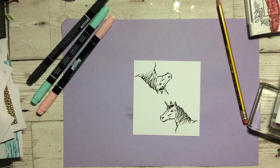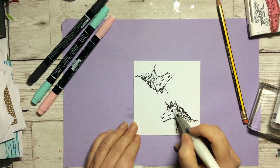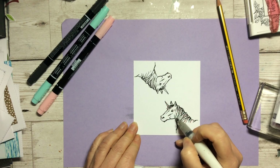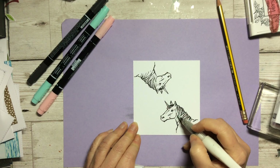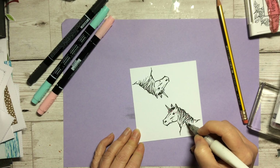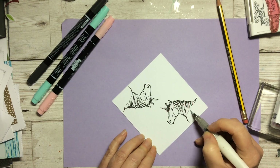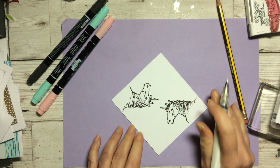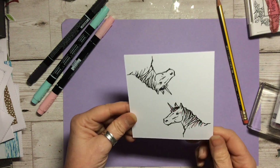Then we're going to take our Wink of Stella because unicorns can be quite sparkly. We are literally just going to go on the white part, being careful because the Wink of Stella is water-based. It's all right on the ink if you've used an archival ink — an alcohol-based ink — but if you get it onto water-based Stampin' Write markers they can bleed a little bit, so just be careful with that. But once that's dried it gives a nice sort of bit of sparkle on it.